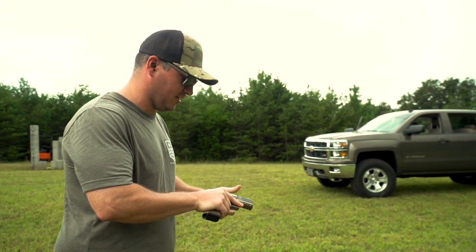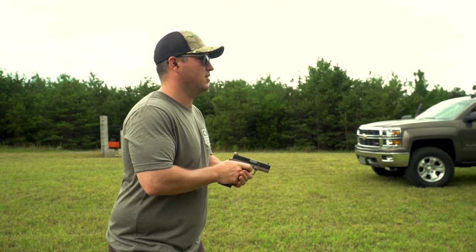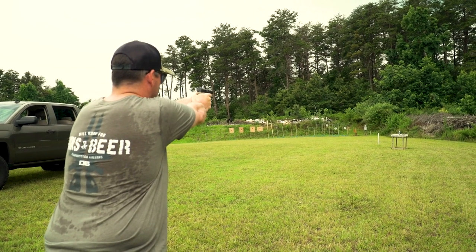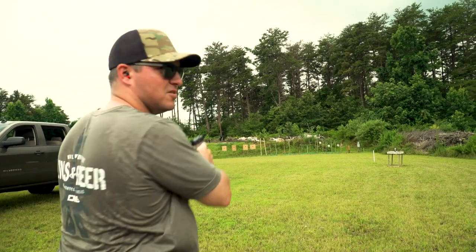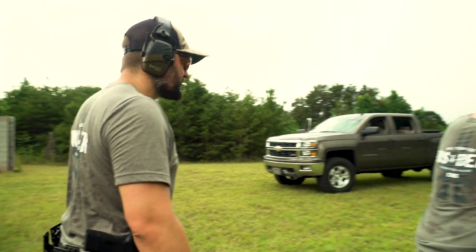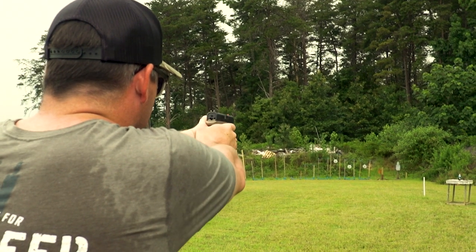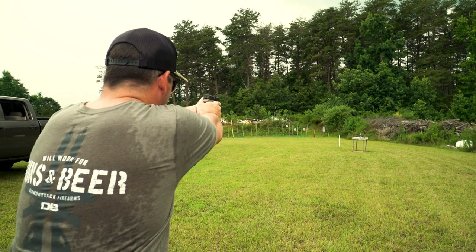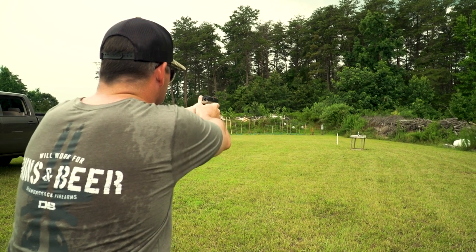I want to try this out at 50 meters. I bet the gun can hit it — I don't know if I can, but we're on it. At 25 we'll see. Your first shot was high, about one o'clock just over the shoulder — eleven o'clock. Cut the target in half.